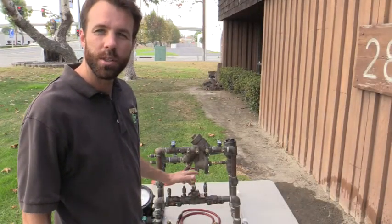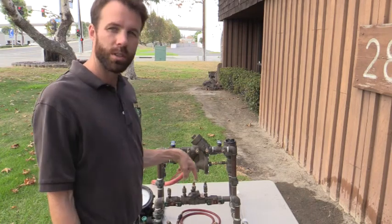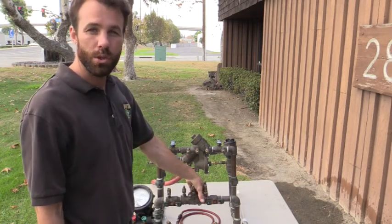Hi, this is Brandon Burgess with Irrigator Technical Training School. Today we're going to go over double-check backflow prevention assembly troubleshooting.